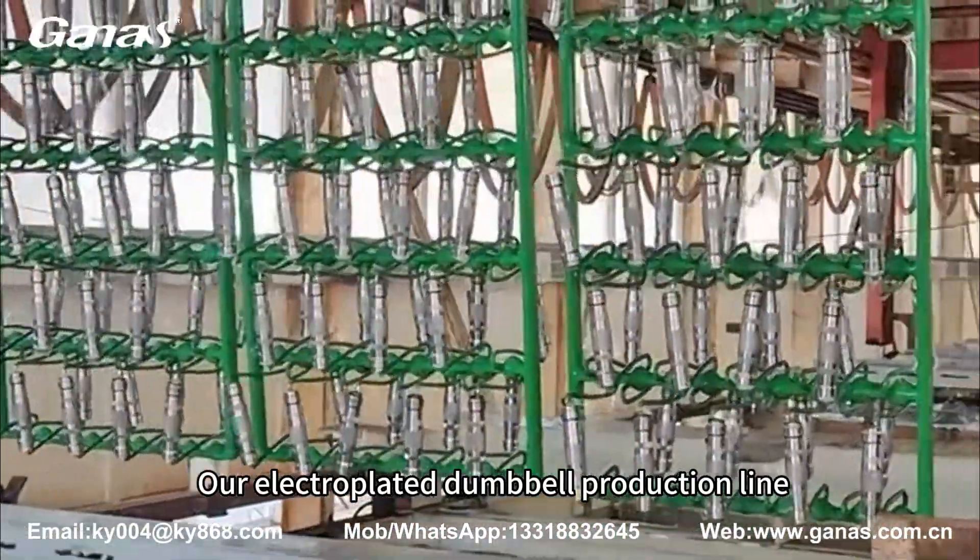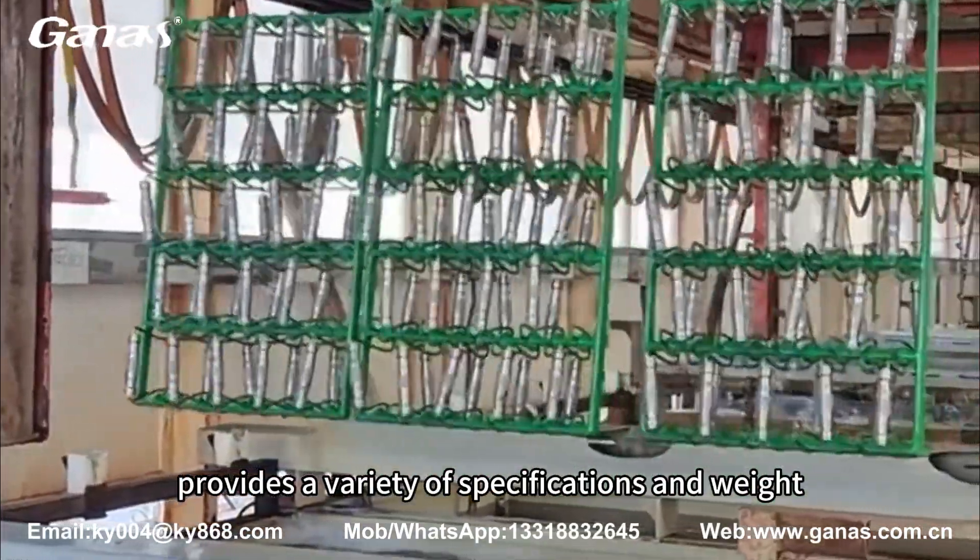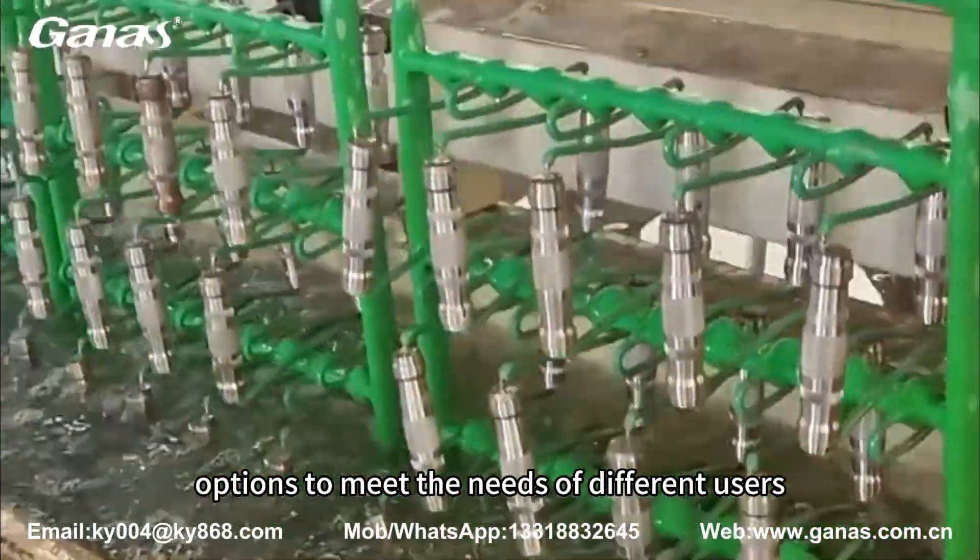Our electroplated dumbbell production line provides a variety of specifications and weight options to meet the needs of different users.